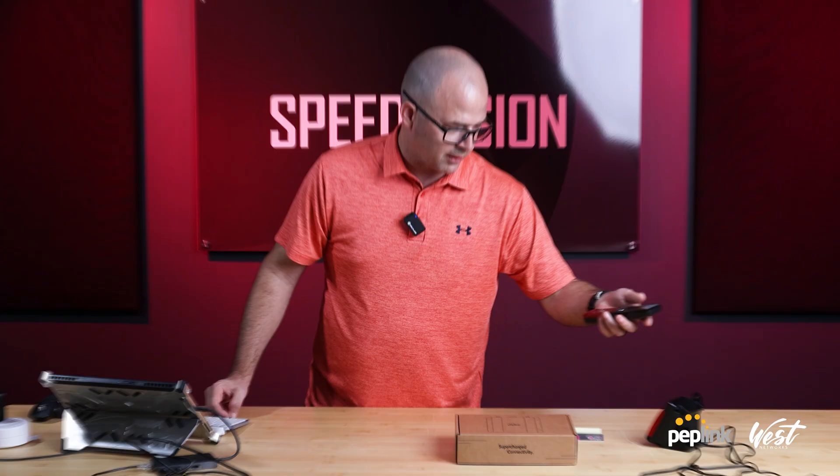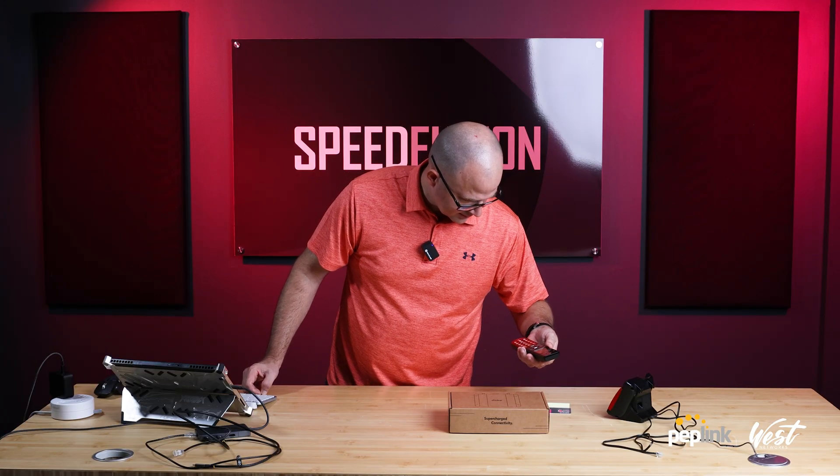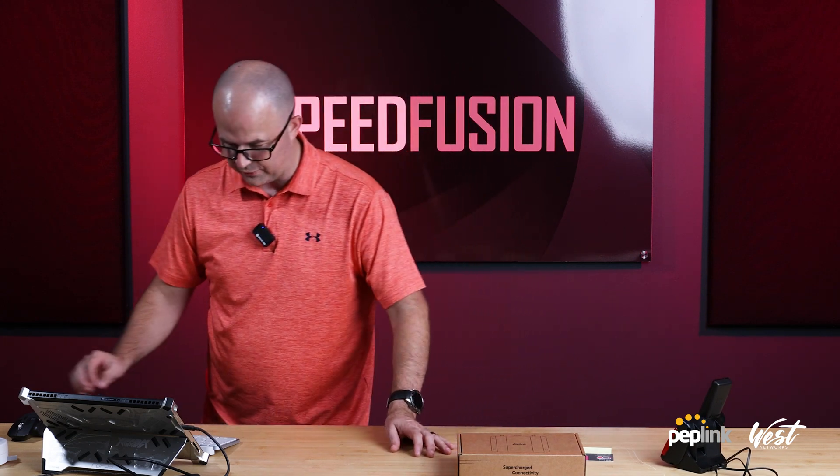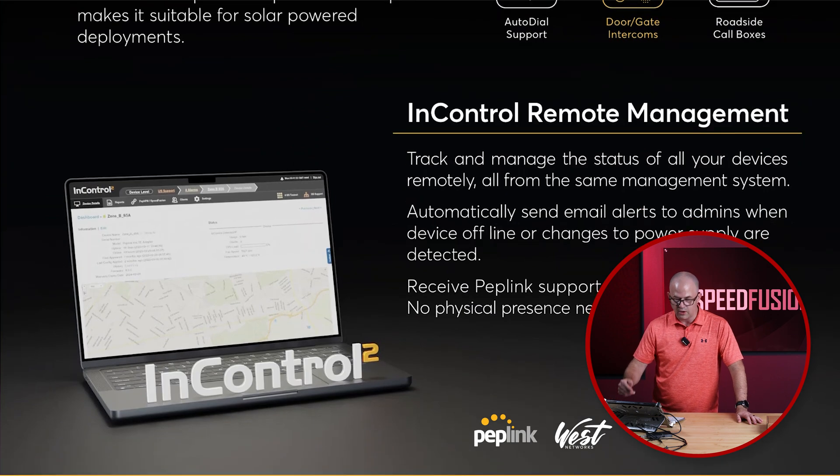We went to Best Buy and we bought a little phone for it. It says that it is connected, so hopefully this works. We literally just bought this, so hopefully that works. What's cool about this is it can also be managed in InControl — we'll be able to add the serial number to InControl and manage it.